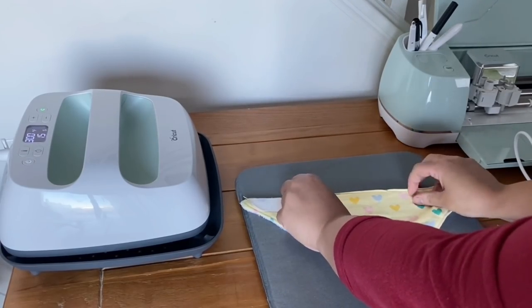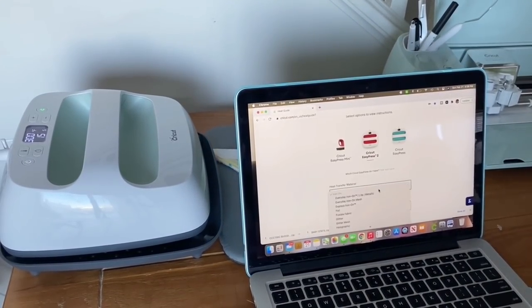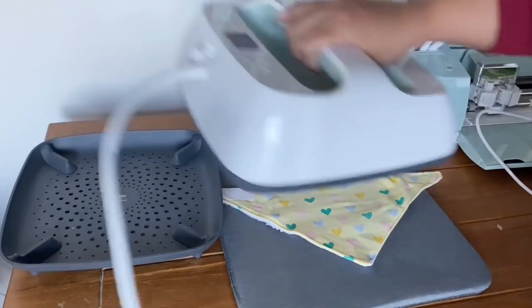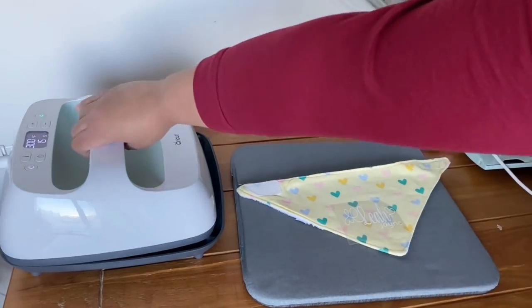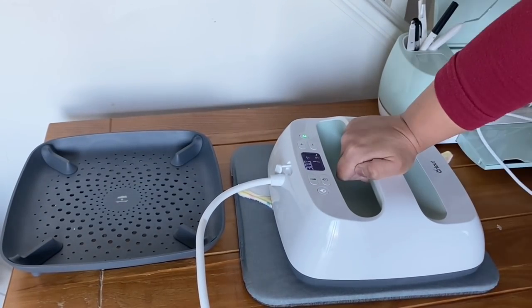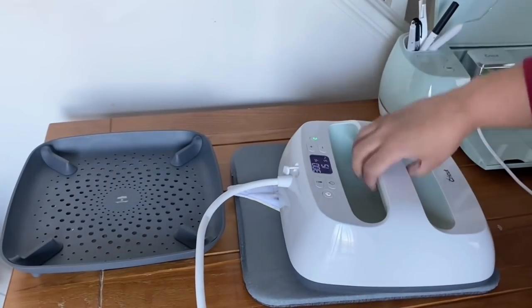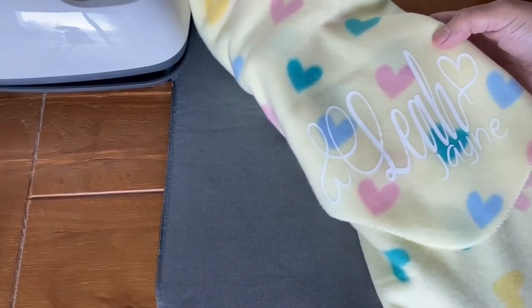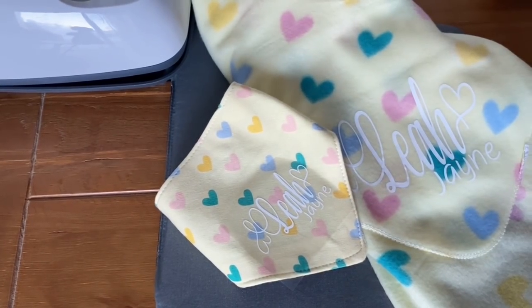For the bibs I'm also going to check my heat guide before applying any heat. The materials are totally different from the receiving blanket to the bibs, so even though it's different it did have the same guidelines — I just want to make sure I don't ruin my material. This was really cute and you can offer it as a set or sell them individually. They also have matching pieces at Dollar Tree.